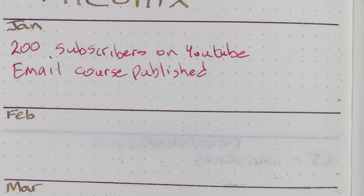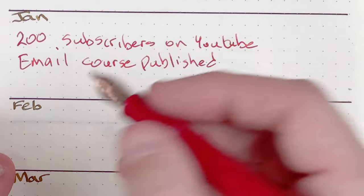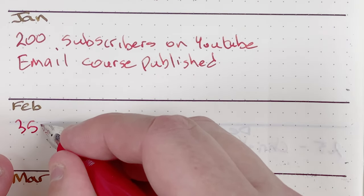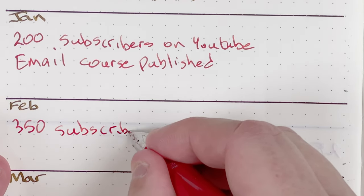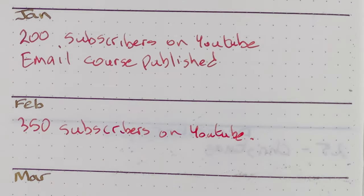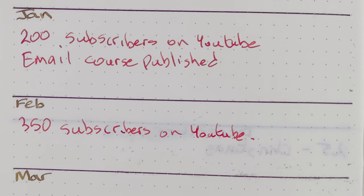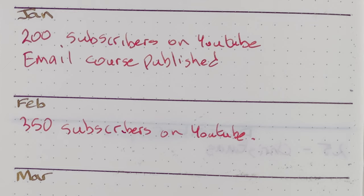Since we're near the end of the month, it's time to set my targets for February. My first target, based on the YouTube channel, is to have 350 subscribers by the end of February. Do I think that's possible? I'd like to think it is. Do I think it's going to be hard? Absolutely. February is only 28 days — the shortest month — and I'm trying to almost double what I would have started the month with. But hopefully by working hard on my videos, keeping them regular and interesting, I'll be able to get that growth.